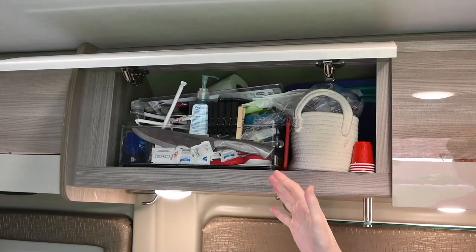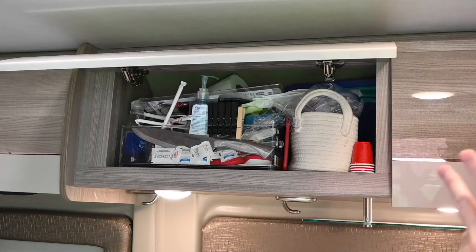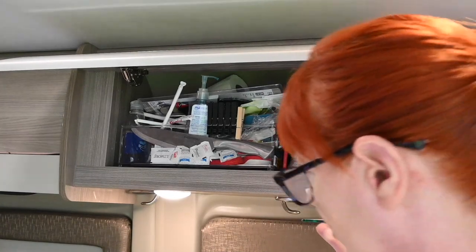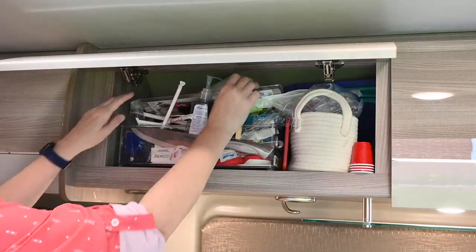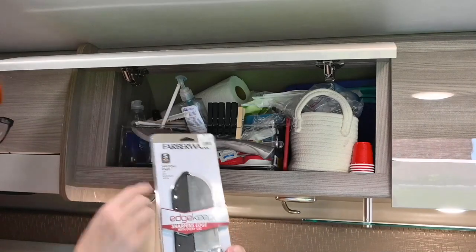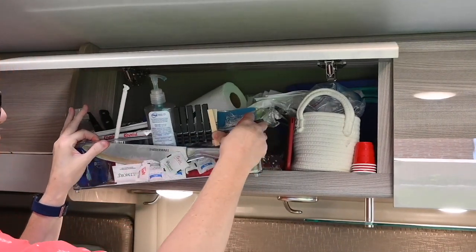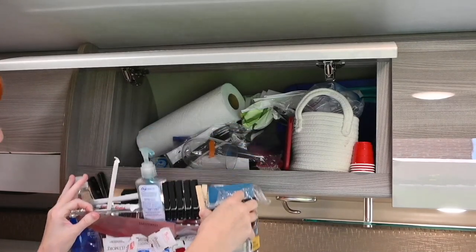Everything's gonna fall out pretty soon because there's lots of stuff up in here, so let's go through what exactly is in here. We're gonna take it all out so you can see it up close and personal. Here's a knife I need to open — I never opened it yet. These are typically the things I use the most, and things are gonna fall. It's gonna be fun.